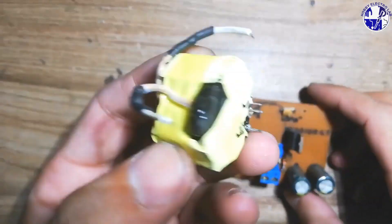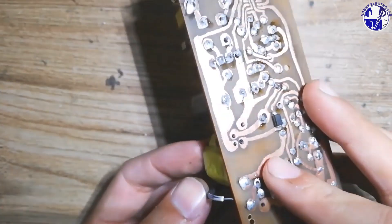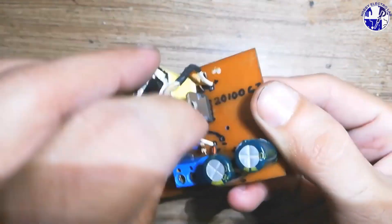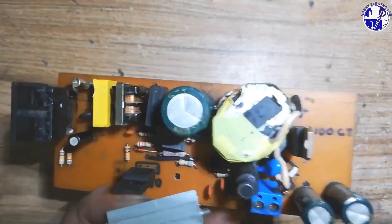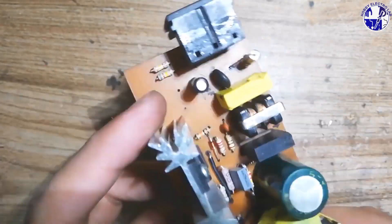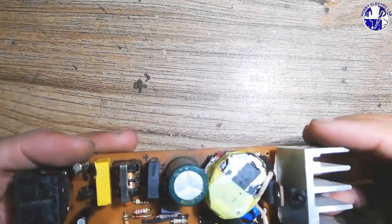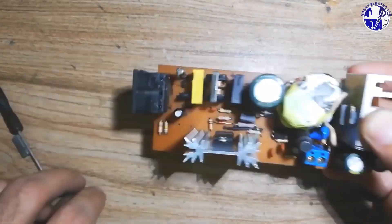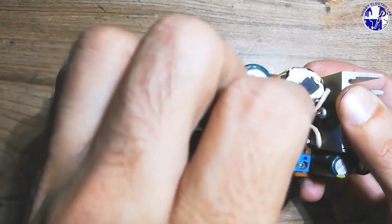Be sure to use a proper heat sink for the switching power MOSFET — it's essential for safe and efficient operation. Apply a layer of heat sink paste between the heat sink and the MOSFET to ensure efficient heat transfer. Once the paste is applied, securely fasten the heat sink with a bolt to keep it tightly in place, allowing the MOSFET to release heat effectively.